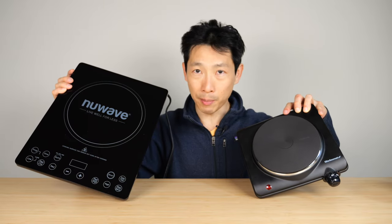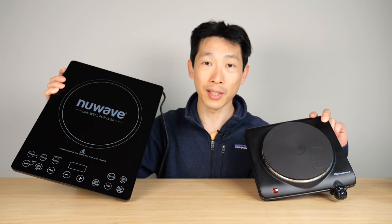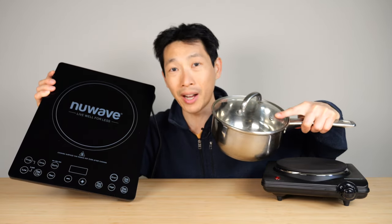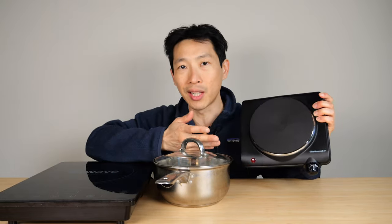Today I'm going to do a comparison — a hot plate over here — and boil two cups of water on each of these. We know induction cooktops are supposed to save energy because they transfer heat better. The way these work is they use a magnetic field, which causes the pot itself to heat up, rather than the hot plate where it heats up the surface and then whatever touches it transfers the heat. So I'm going to boil two cups of water on each using the same pot, making sure the pot is the same temperature when I start.